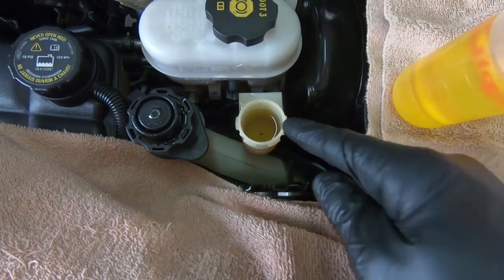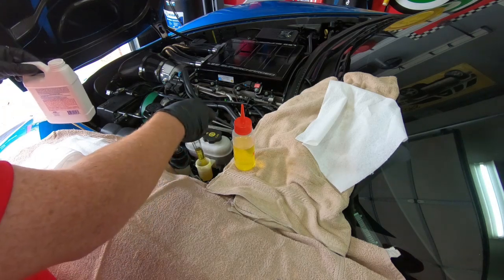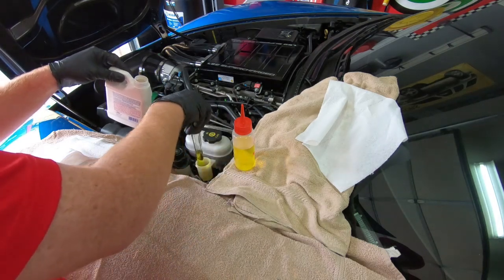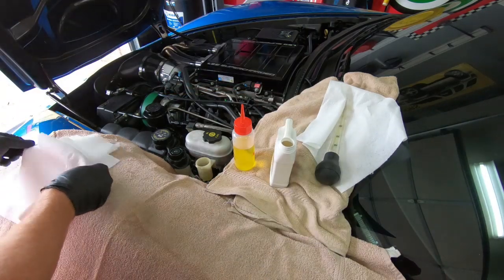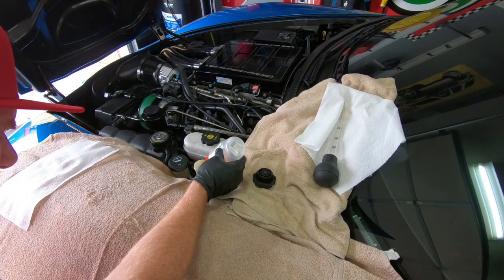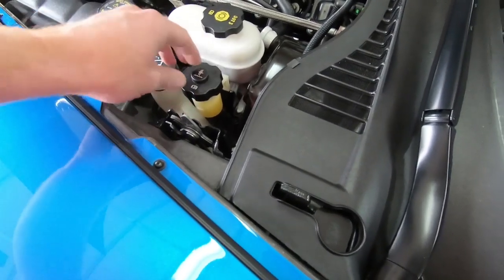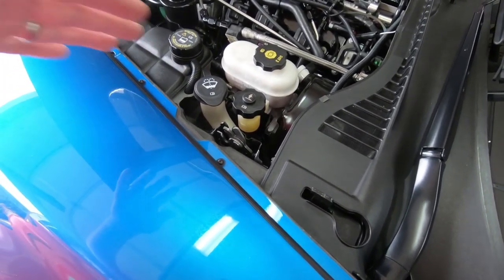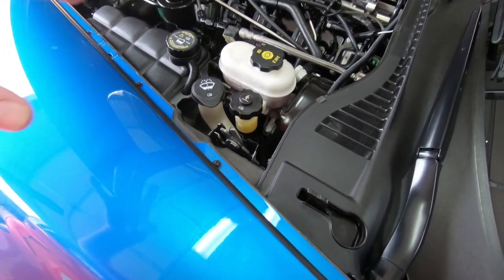After the second time it's looking a little better - three times is all it's going to take here. It only took three fills and two extractions to get it back where it needs to be. Make sure you clean out all your tools because this stuff is very corrosive - you don't want it on any painted surfaces.